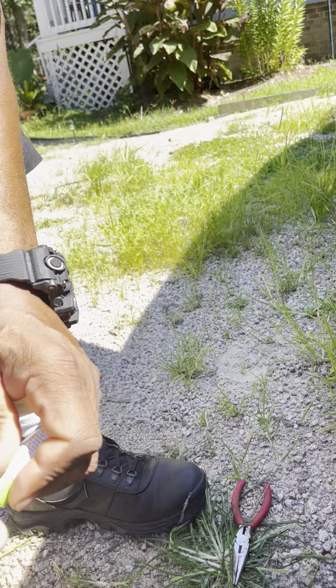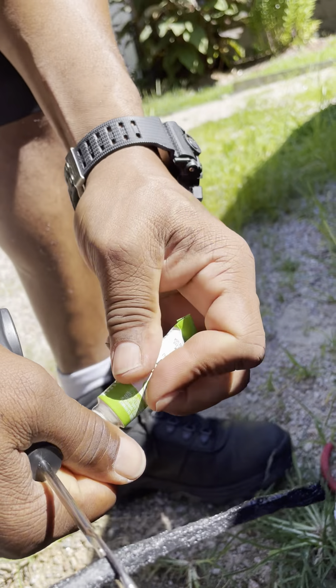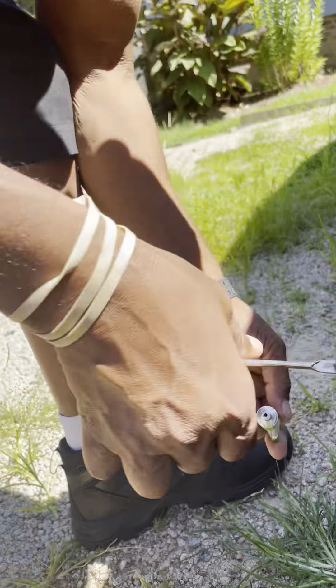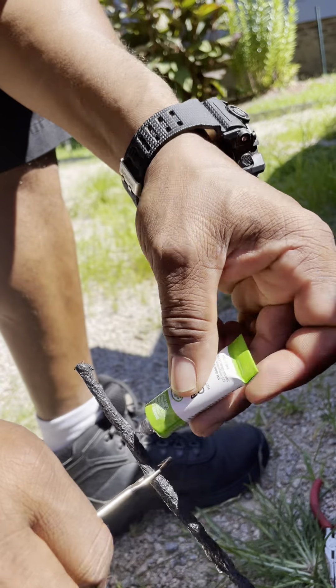I'm going to put some cement on it. Some people don't put cement on it, but I am. That helps it slide into the tire a lot easier.